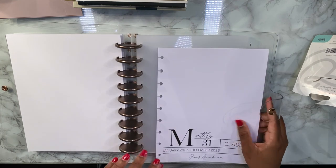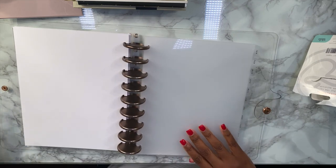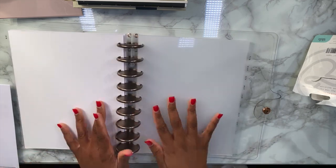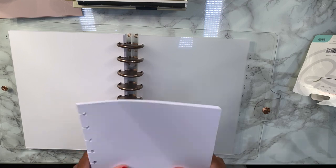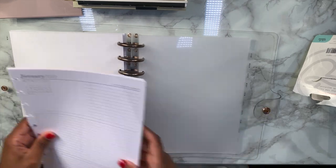Next we're gonna go ahead and add in our monthly inserts from Jane's Agenda, so here we go.